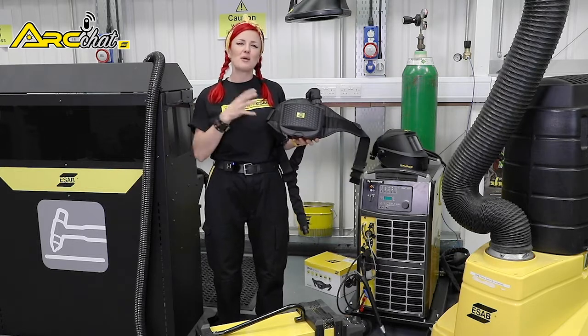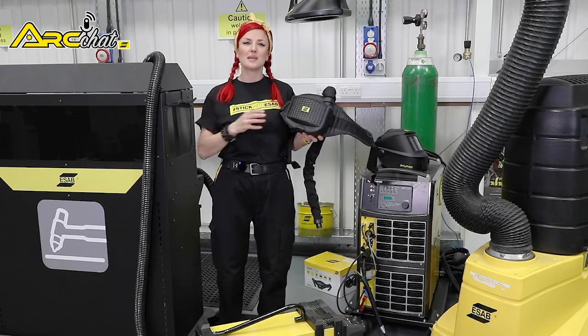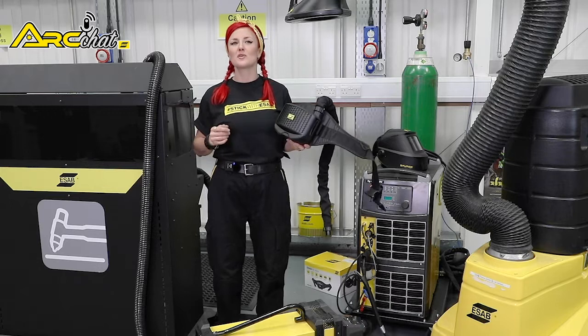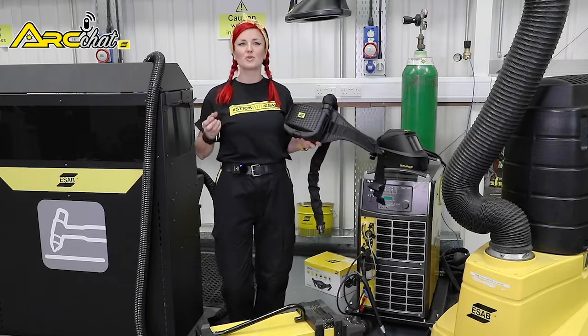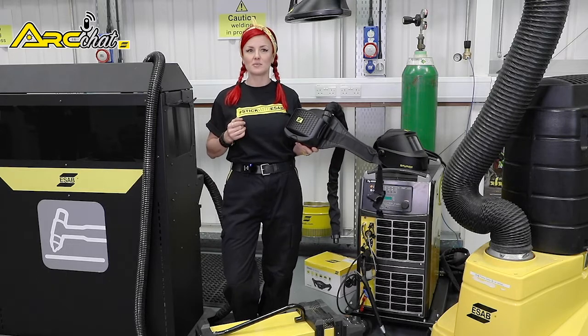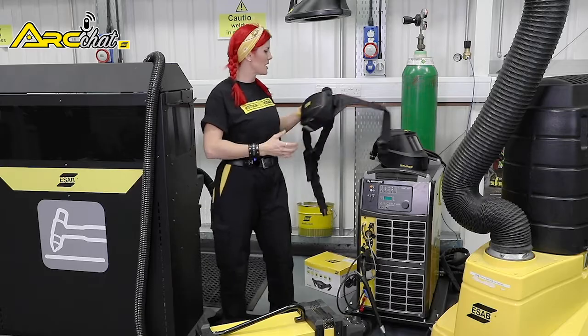In this video, I'm going to show you how a PAPR makes it easy to breathe easier, plus offer some PAPR best practices. Before we start, remember that the UK Health and Safety Executive and similar European agencies have outlined guidance for protecting workers from welding fumes. The best fume protection is an integrated plan along with the PAPR unit.